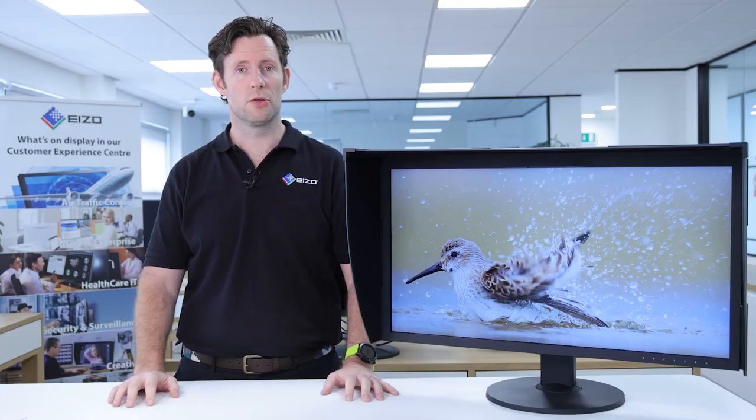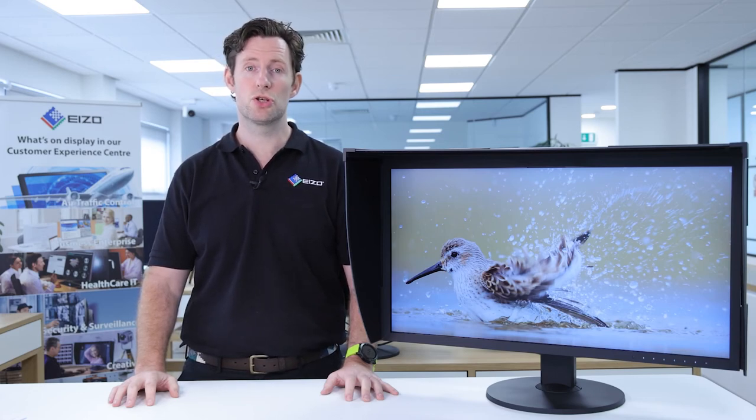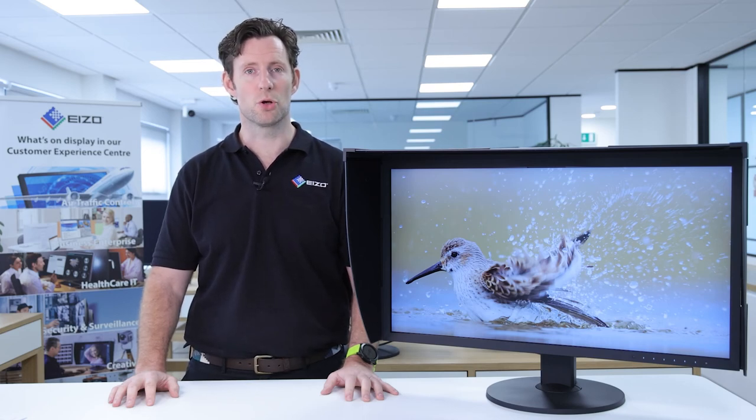The monitor also includes a manufacturer's on-site five-year warranty that encompasses all components including the LCD panel. Despite some of the lowest failure rates in the industry, should you have an issue with your monitor, an engineer will arrive complete with a loan unit which they'll set up for you. They'll then remove your monitor and return it to the EIZO facility, where it will be repaired, and once complete, it will be returned back to you and set back up in your system, ensuring zero impact on your productivity.